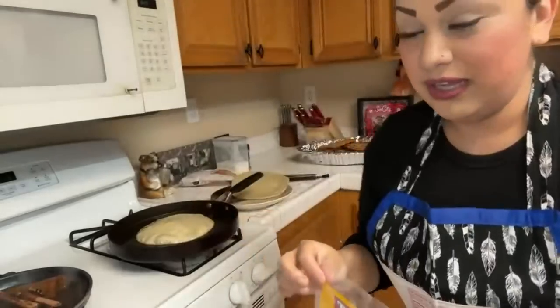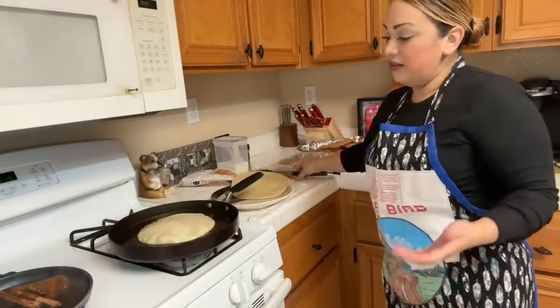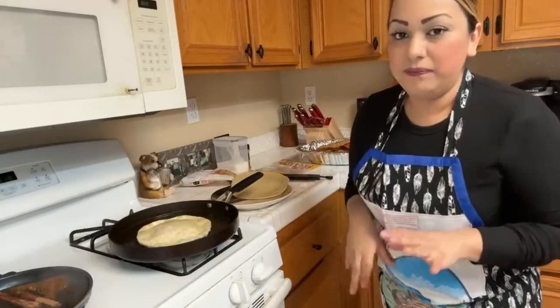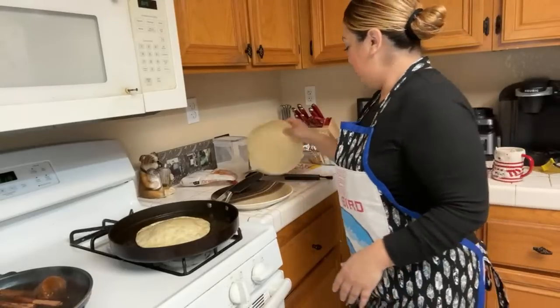For the tortillas — you can get them at Walmart, Costco, or you can make them yourself with flour, hot water, a little baking soda, and then masa them out. It just takes too long — this is easy, easy peasy!